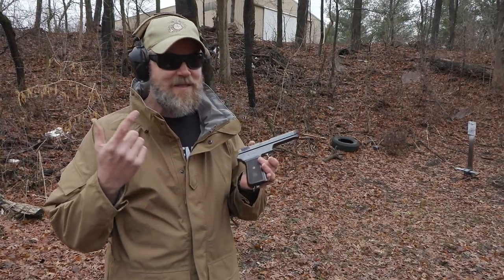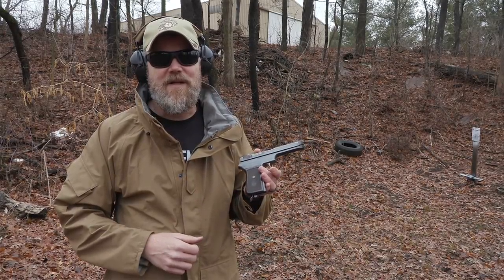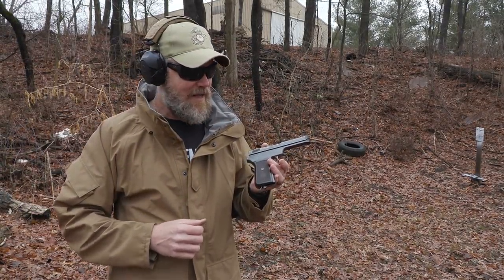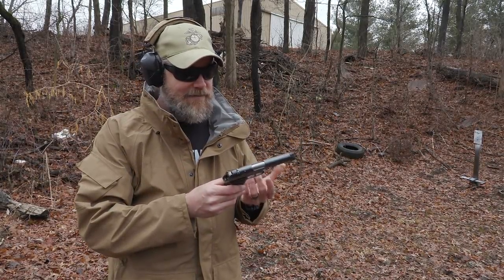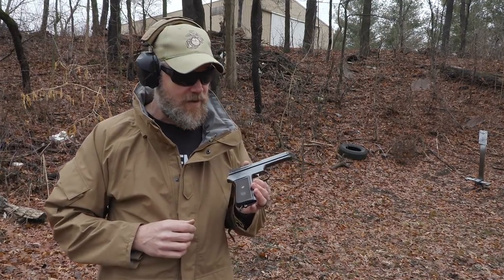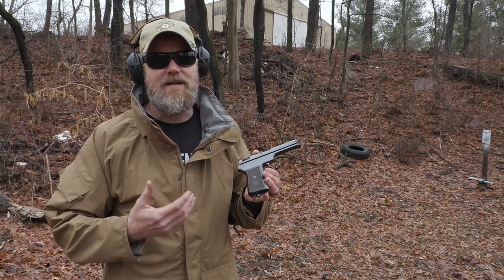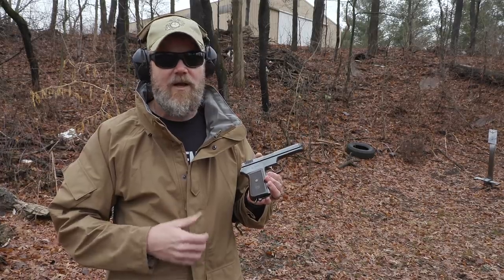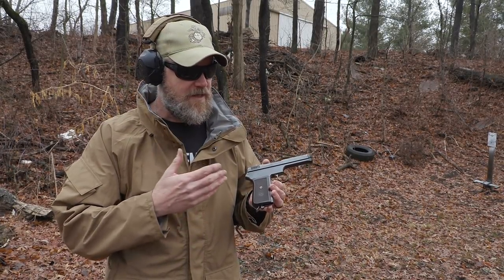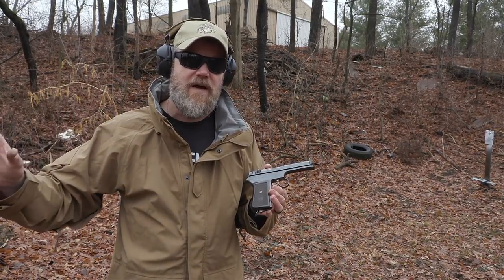I hope you guys enjoyed coming out to the range with us to do a little shooting with the Model 39 — what an interesting piece of history. I'm glad Ian did his video and that prompted me to do mine. Hopefully you guys have a little bit more information about this interesting little handgun from history. It wasn't made for very long and wasn't very popular. It is, as I've mentioned, ugly as sin — however, it's still a very cool CZ handgun and I have no intentions of ever getting rid of it.